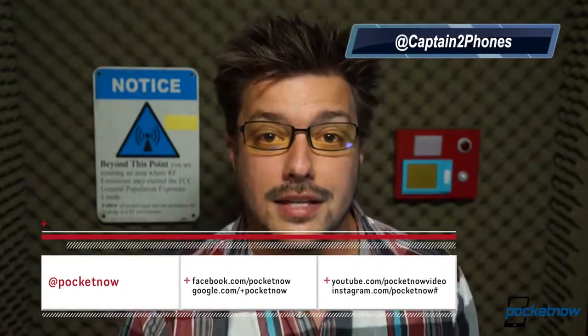Our Moto X coverage continues through device release and beyond, so if you want to check out our comparisons, features, and our full review of the Moto X, you can do that here on YouTube and at Pocketnow.com. Please toss us a like if you enjoyed the video, leave us a comment down below, follow us on social media so you don't miss anything, and stay tuned for the next video — it's coming very soon. I'm Michael Fisher with Pocketnow, thanks for watching, and we'll see you next time.